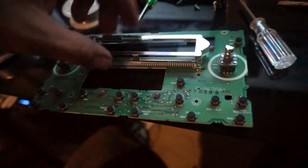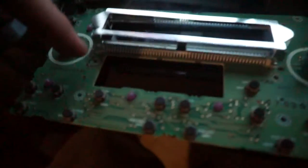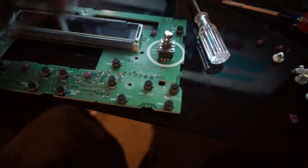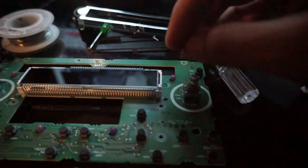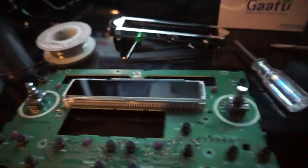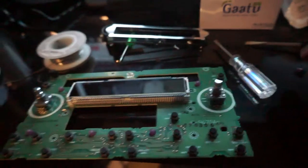The one thing you gotta know is that you have to desolder one of these edges. Other than that, they have little locking tabs — you just gotta straighten them out and they pop out. But one of the corners has to be desoldered, and that's when I noticed that it comes with two bulbs in here that light up the LCD.